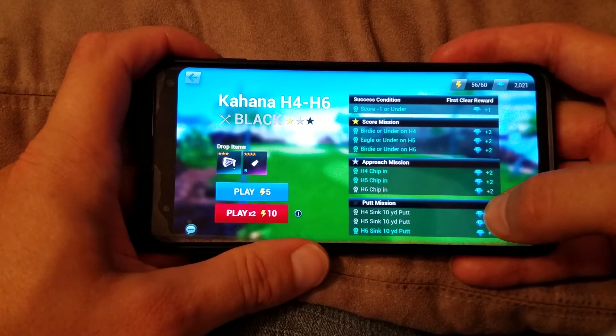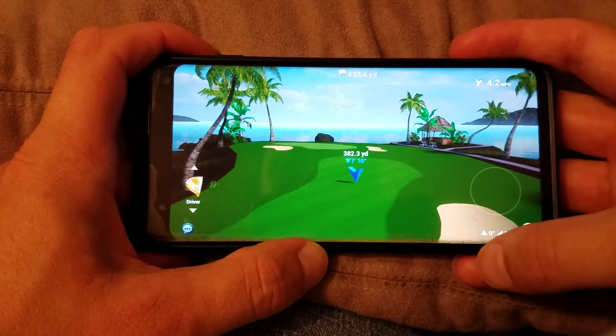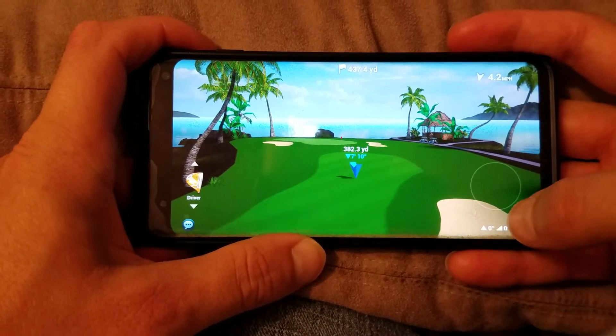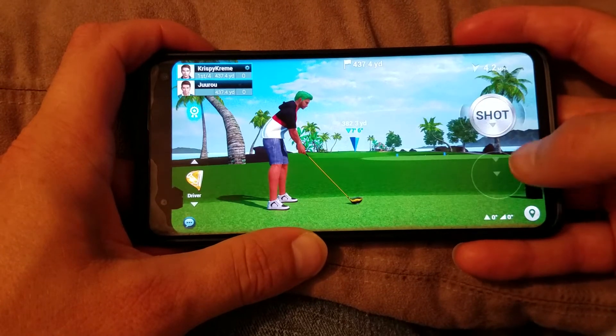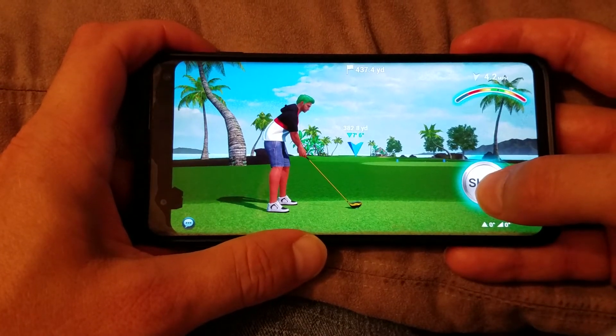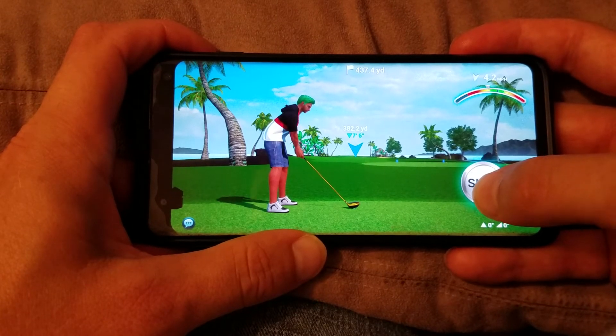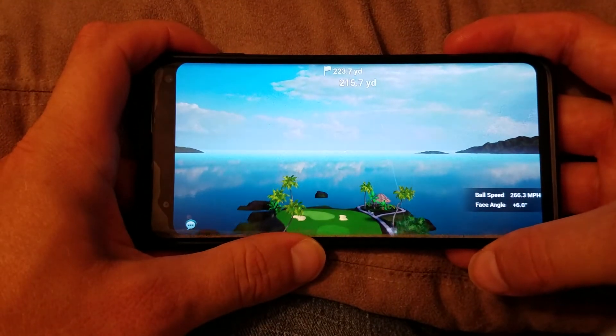I'll show you a couple of techniques right quick. This hole works very well for me, especially with a little bit of headwind. I already got my shot lined up, I'm going to do a right to left curl, so here we go. A little bit late on that one, but it should be all right.